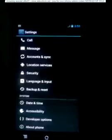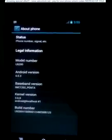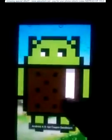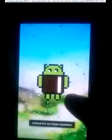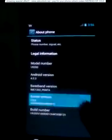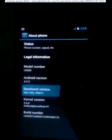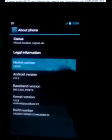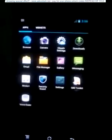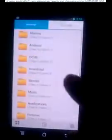This is the Huawei P1 U9200. I'm going to upgrade this Android version from 4.0 to 4.1.1. This is the phone status, best man version, kernel version, and ROM version. Let's start to do this.